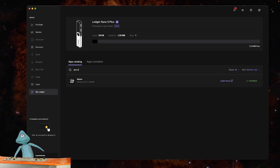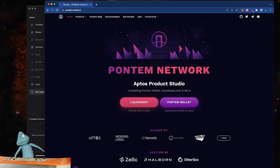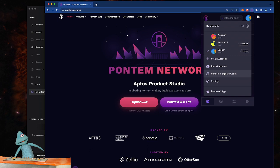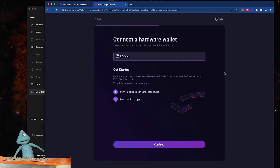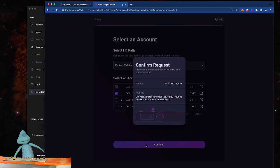Once the Aptos app is installed, go to the browser extension and click on it. On the right-hand menu click on connect hardware wallet. Make sure on your device that the Aptos wallet is connected — you're going to see a Ledger pending review sign and you're just going to click through that. Once connected, select an account and click continue. Confirm the address on your device and then approve.